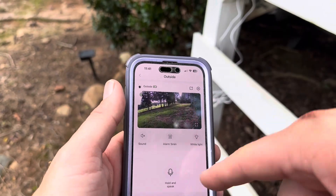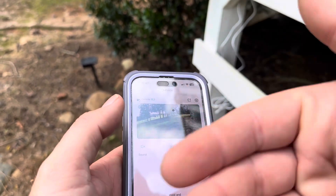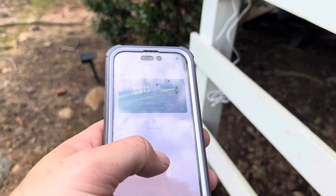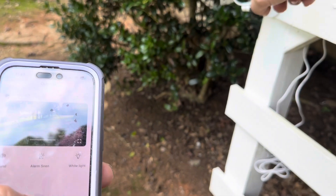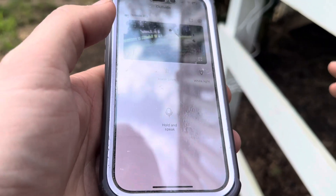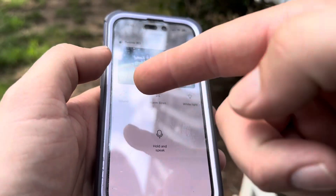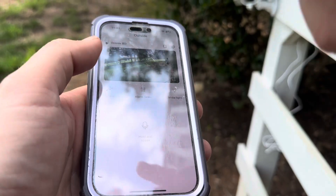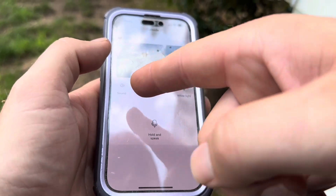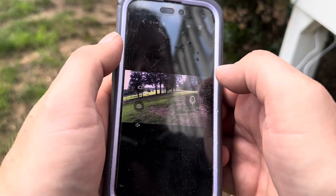Once you get the connection set up, this is what it's going to look like inside the NetView app. You can turn on the light, turn on the sound so you can hear what's happening, and you can also hold and speak — push down on this and talk and it will come out of the camera. It's not going to be incredibly loud, but you can do it. This button lets me hear on my phone the sound being made outside. You will get some feedback since I'm standing right next to it. You can also make the view bigger just by pushing on the screen.